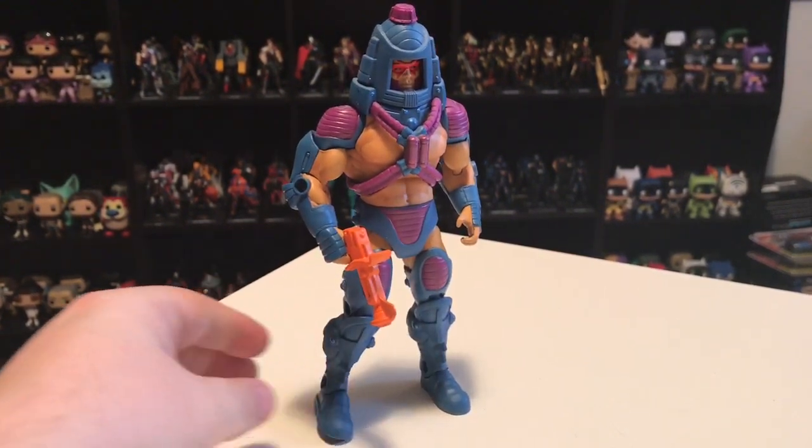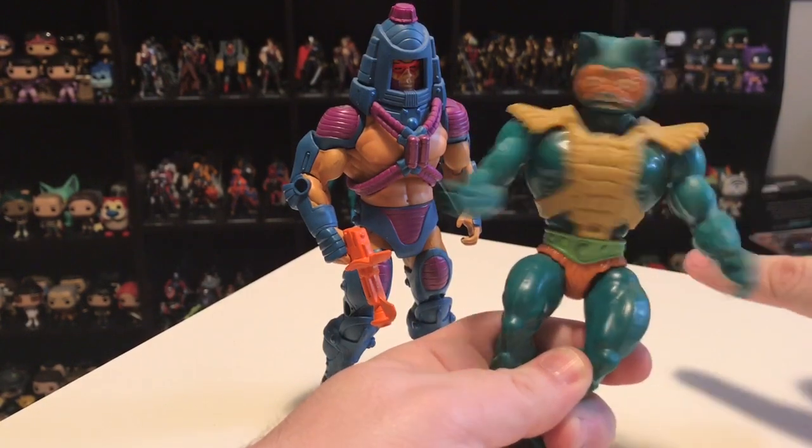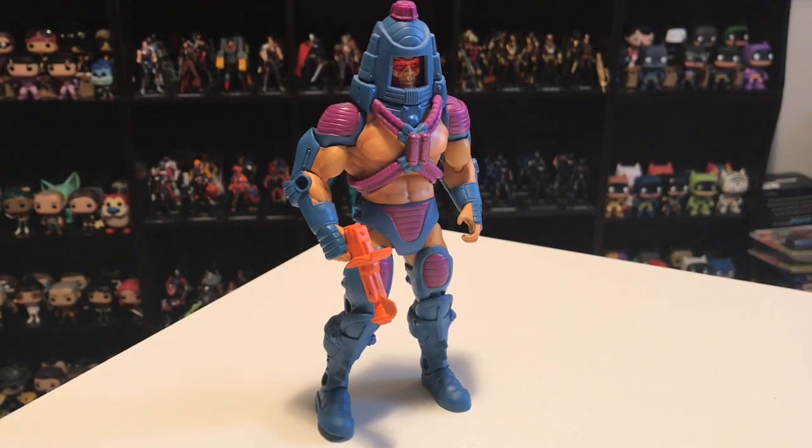What makes this figure so great is that the old Masters of the Universe figures back in the 80s all had an action feature. The simplest was the thunder punch where you swing their arm and they punch. But a lot had additional features — Mekanek, you pushed a lever and his neck extended; Ram Man, you tucked his legs into his body and a lever made his head pop out like he was ramming something. Unfortunately in the Classics line they don't really do those play features. With Mekanek, you have to take his head off and add an extended neck piece — it's not the quick, fun click of a button from the old line.